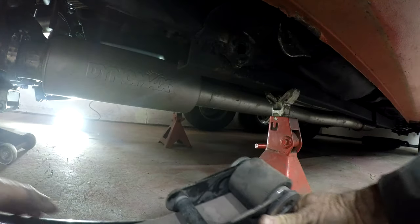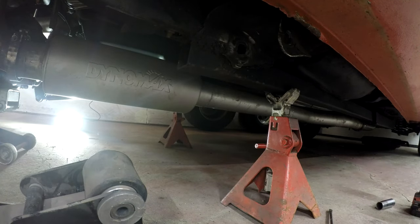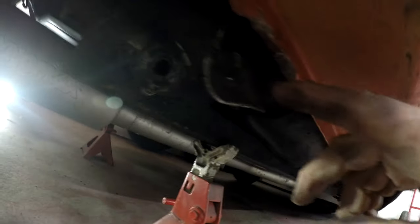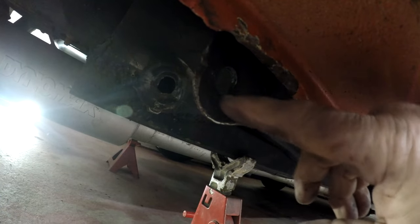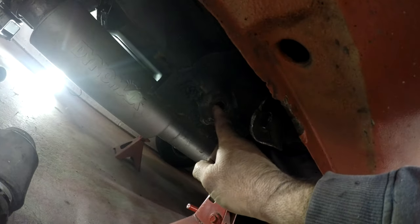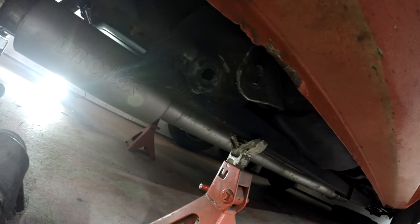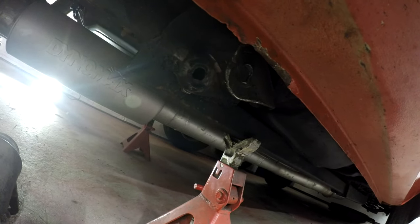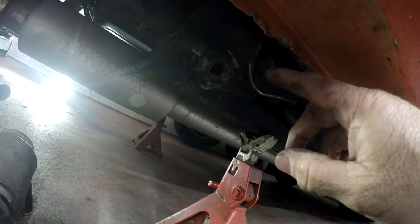There's the leaf spring out. Look at how this hole is — that should be a nice circle and it's all stretched out. This one too. I think it's because the leaf spring has a solid bushing and just over the last few years of racing it's kind of stretched it all out.